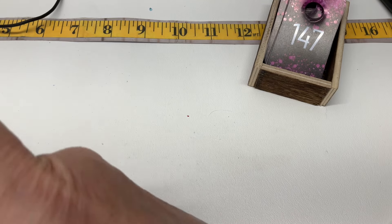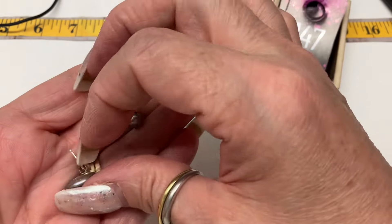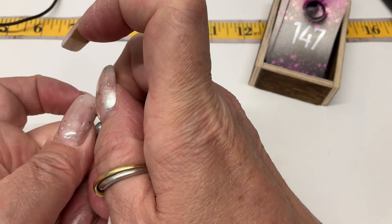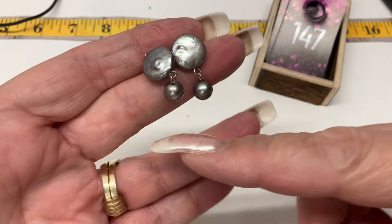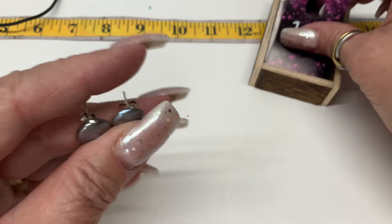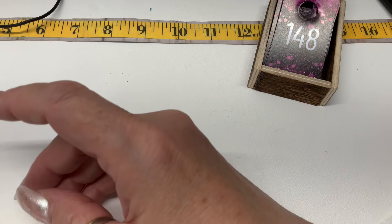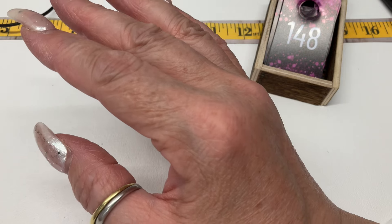Three more pieces — I want to look at these pearl earrings, they look gorgeous! We have a coin pearl and I'm assuming the bottom ones are real too. No — the coin pearls are real and the bottom ones are faux. Really pretty color. Let's go $15.